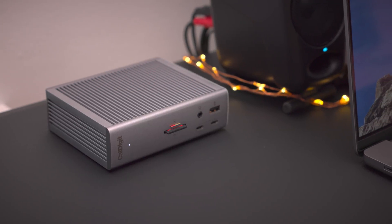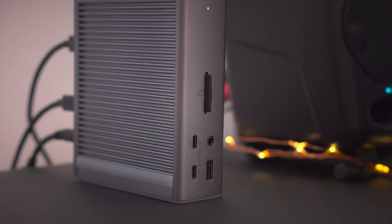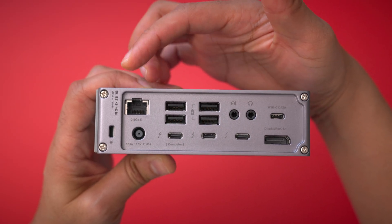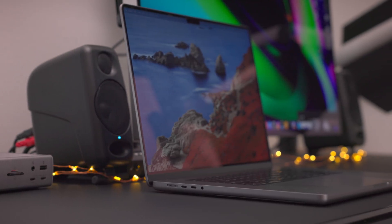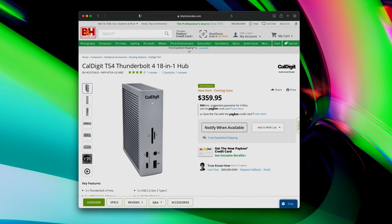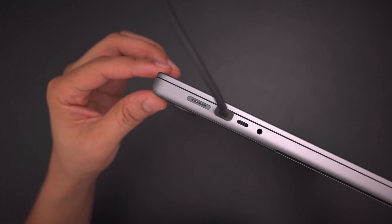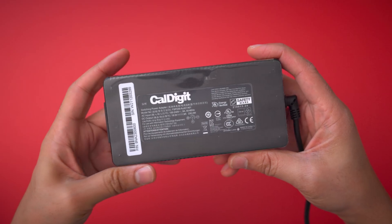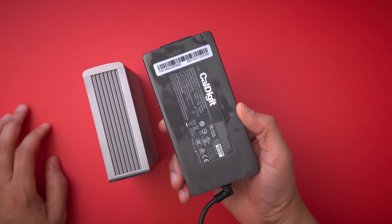CalDigit's TS4 may look similar to the TS3 Plus, but it's a significant upgrade over its predecessor. It provides wider compatibility with both Thunderbolt and USB-C hosts, features two downstream Thunderbolt ports instead of just one, features faster ethernet connectivity, and it's compatible with multiple 6K displays or even an 8K display when connected to properly configured Windows machines. There are only a few downsides. First is the price — at $360, it falls well outside of impulse buy territory. The dock also can't charge a 16-inch M1 Pro or M1 Max MacBook Pro at full speed, though that's really just a Thunderbolt limitation. The dock includes a fairly large external power supply, although thanks to the larger form factor of the TS4, it doesn't look as big as before.